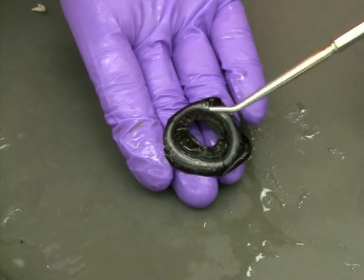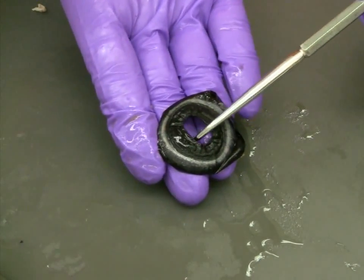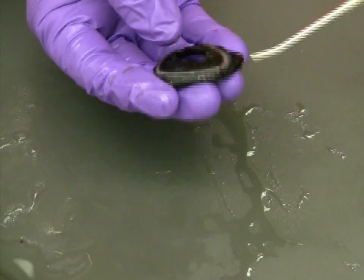Removed from the eye, we can now see the whole structure of the iris, including the pupil and the surrounding muscle.